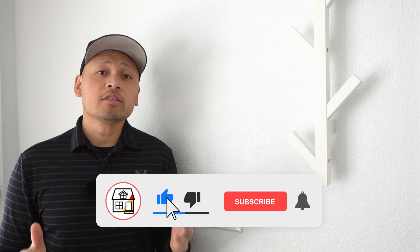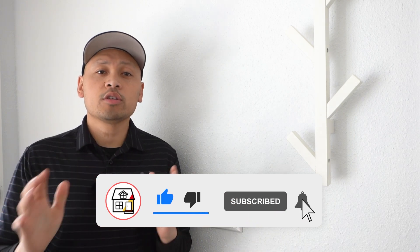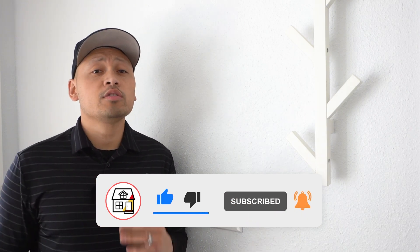Welcome back to Fix This House. If you're new to the channel, consider pressing the subscribe notification bell so you can always be in tune on DIY how-to videos and product reviews that I do within this channel.